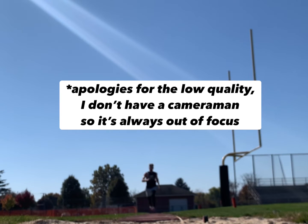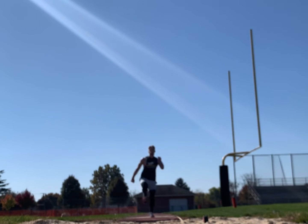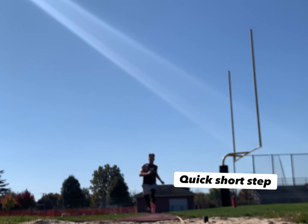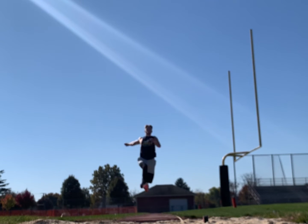My stride is bad again here, however the penultimate step is actually pretty good. Your second to last step should be long and the last step should be short and quick. The idea is that if you lower your center of gravity once you get to the board, you can then slingshot it upwards. This is the one time it's good to not have an equal stride.